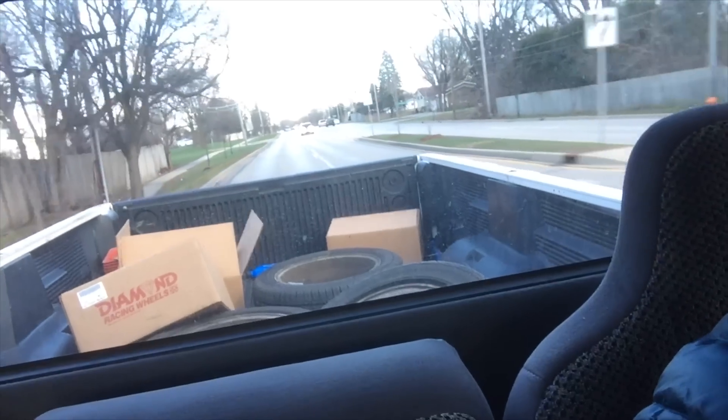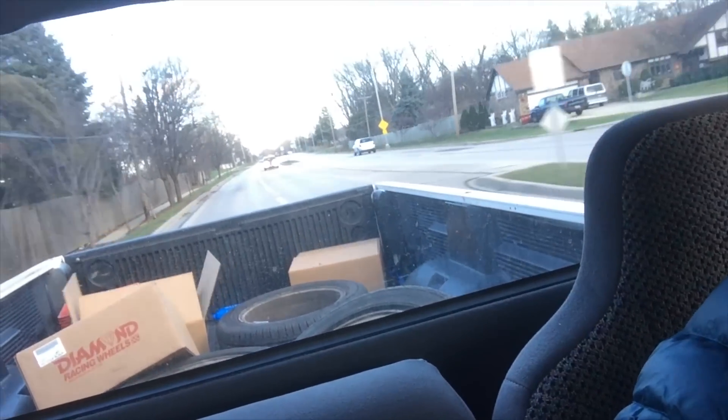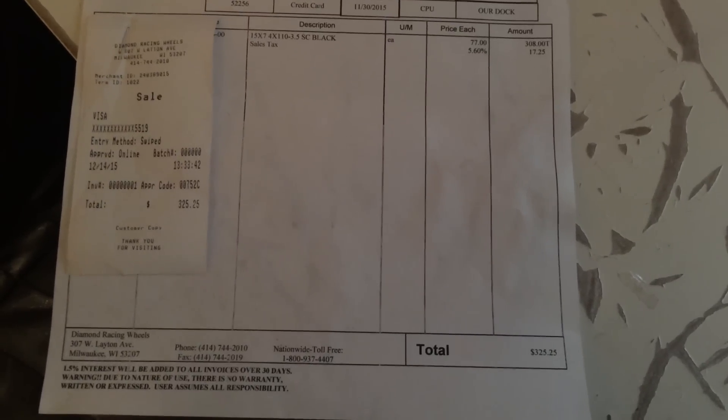Alright, what's up guys — right now we are on our way to Discount Tire to see if they will swap over my current tires on the car to the new tires.